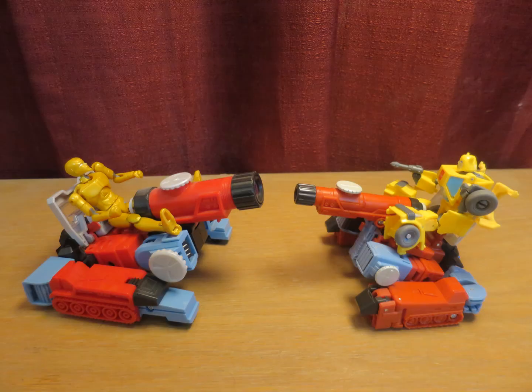I feel the gimmick that is more essential to his identity as a Microchange figure is his compatibility with Micro Men — or in the modern sense, Core Class — which as you can see he has no problem being piloted by his fellow Microchange friend, Bumblebee.